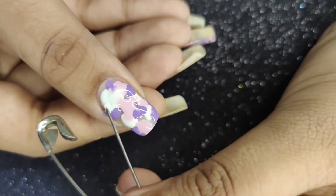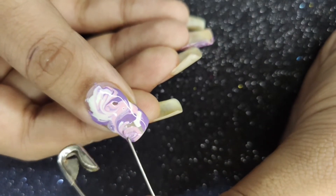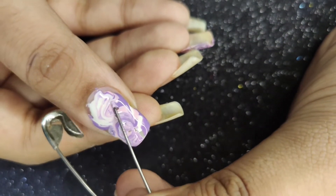Then I'm going to use a safety pin to swirl them around. If you think you need some more color, you can add more in and keep swirling.